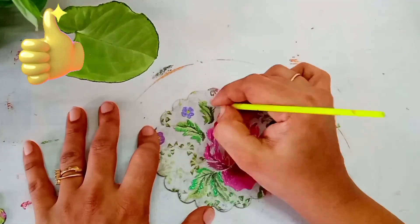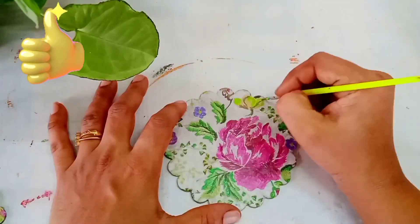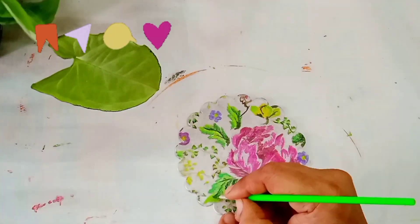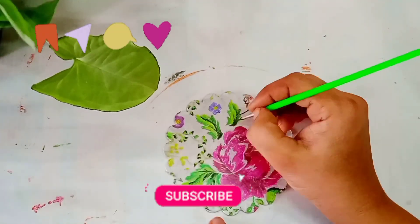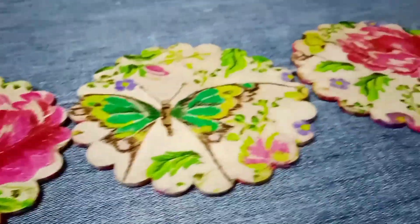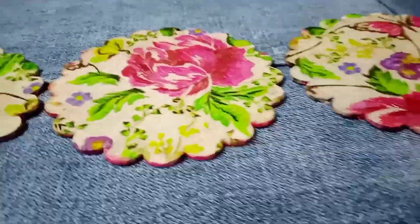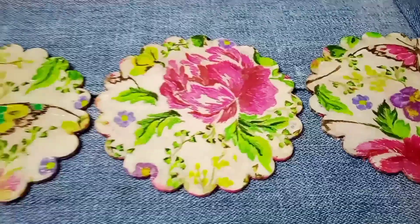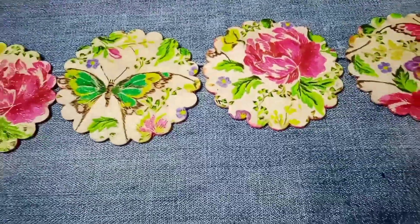That's it for today. If you like this video click the like button, share the video with your family and friends, and do not forget to subscribe my channel and hit the bell button to get the notification whenever I upload a new video. And here comes the final reveal — our beautiful coasters are ready. See you soon with one more interesting video; till then take care and bye bye.